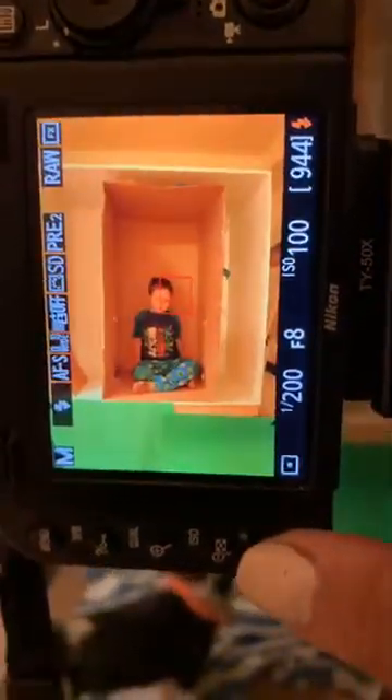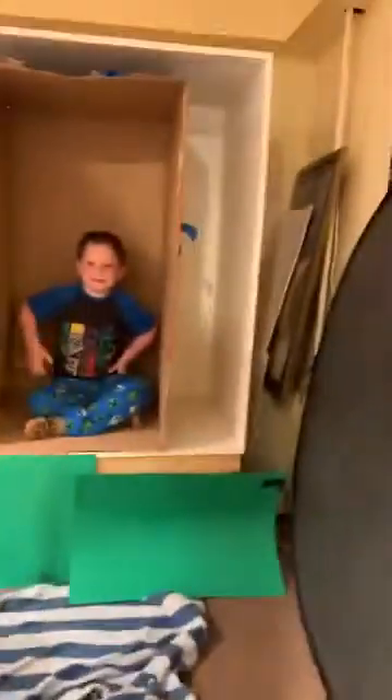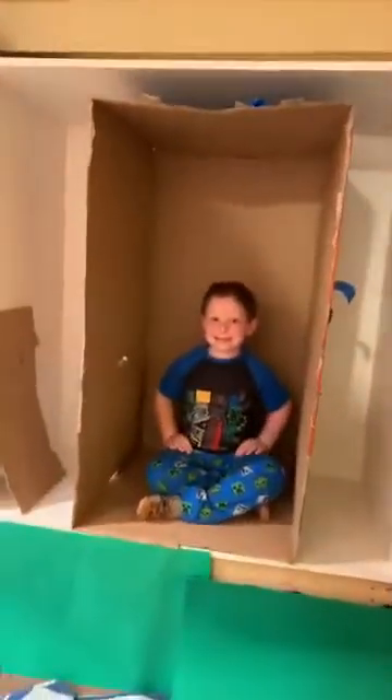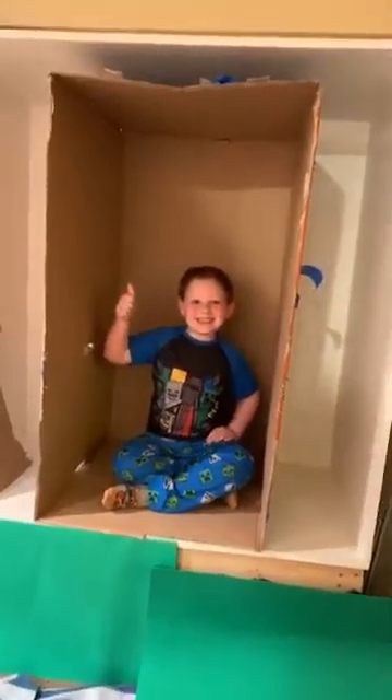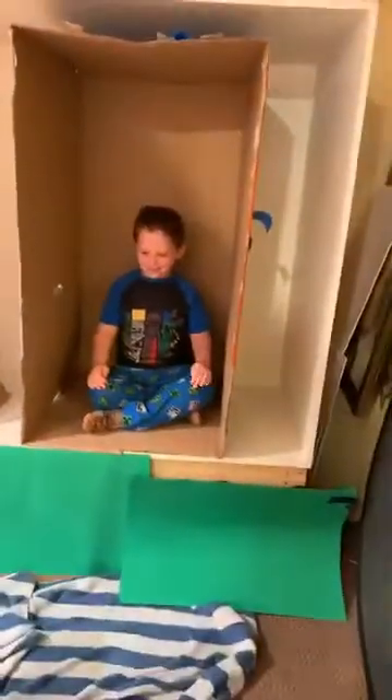I set it up in live mode, and if I push my info button I can usually get a grid that shows me if my camera's level. And this is my model — this is Eddie, saying hi to everyone. He's in the box.